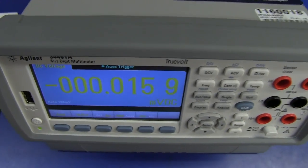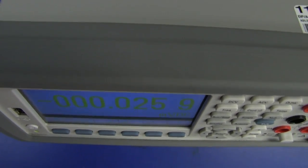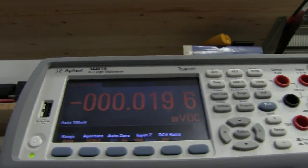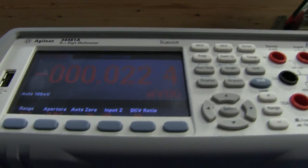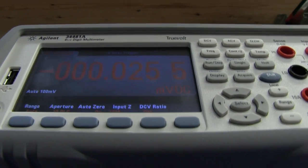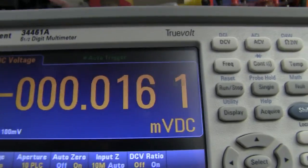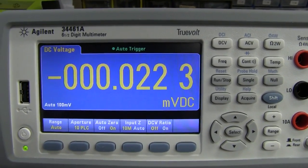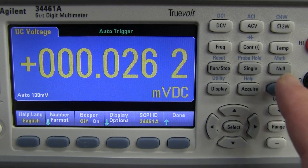Looking from above — not a problem. We're practically right above it and you can still read that. Right down, as you would get if you had it up on an instrument shelf, the background color does change. But that is a really good display. And if you don't like the colors, you can actually change them — press shift, go into the utility menu, system setup, user settings, and you've got some display options.